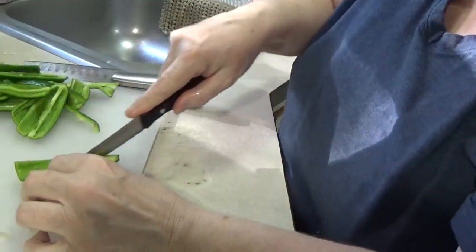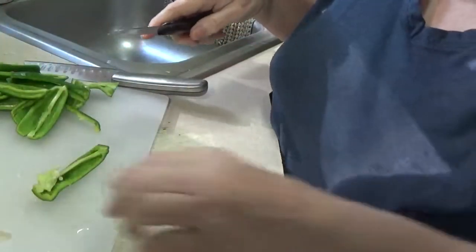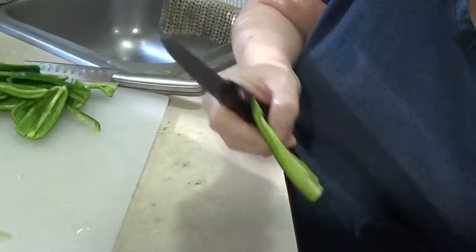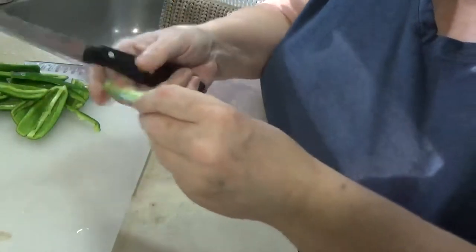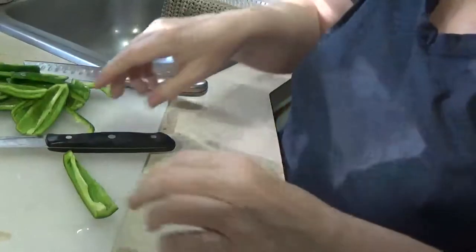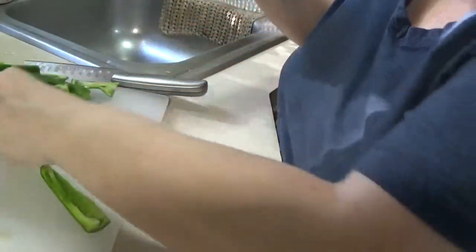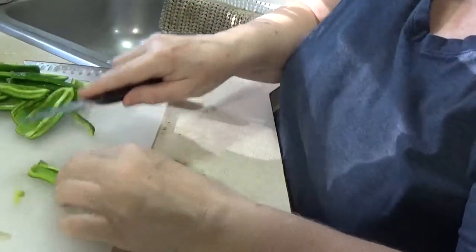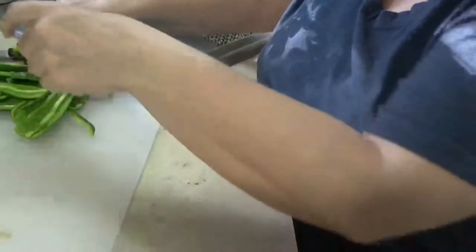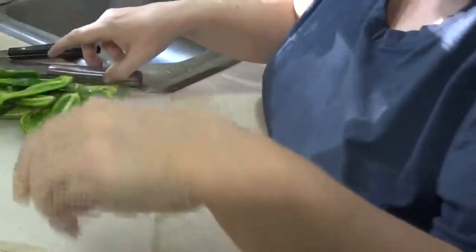I do want to try zucchini next year - that is something I'm looking forward to because I have found a great love of zucchini. It's a very delicious little veggie and doesn't have a strong flavor, which is one of the things I love most about it. I hate anything with a strong flavor - I'm just not a strong flavor person.